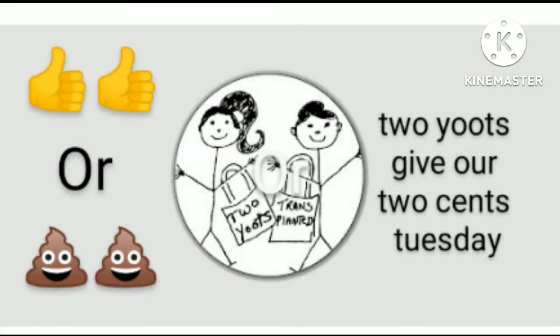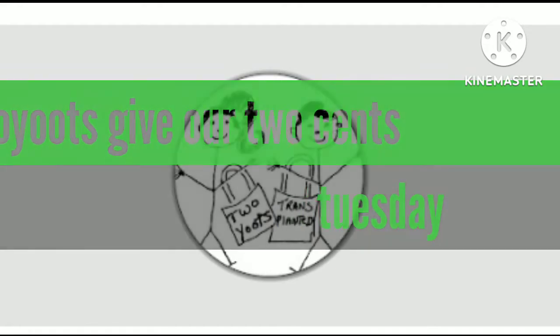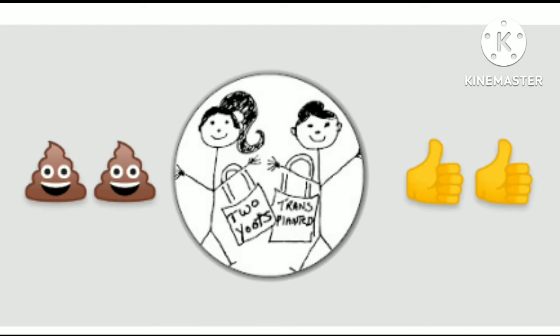Hi everyone, welcome to Two Youth Give Us This Tuesday, where we will be doing honest reviews on everyday household products, decor, and more.